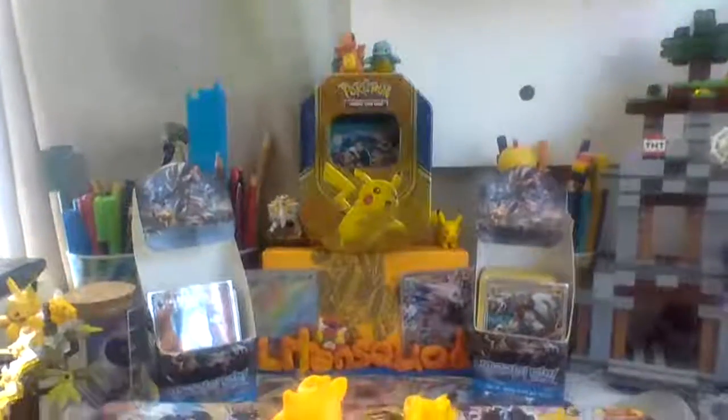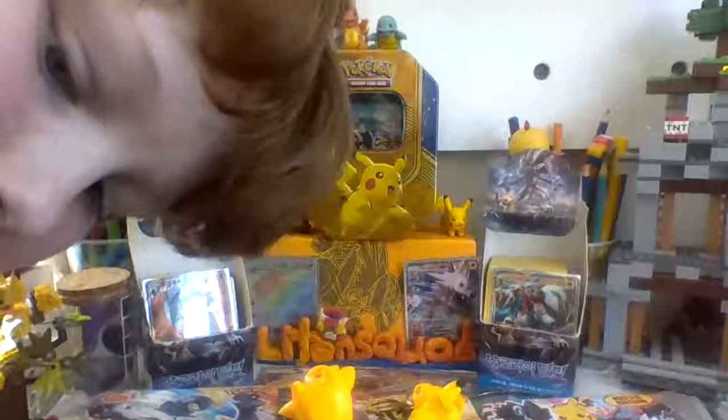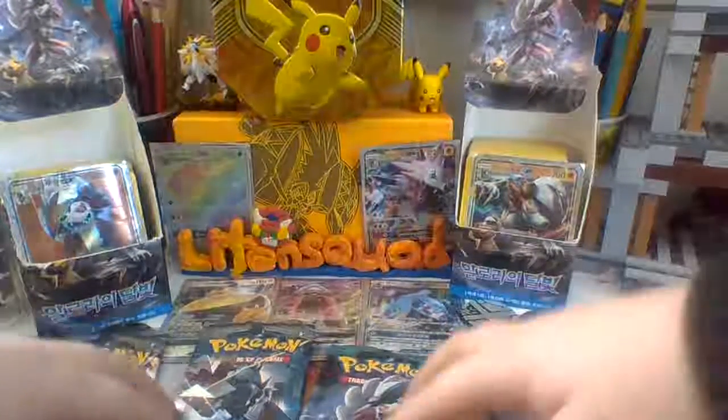Hey guys, Liden Squad back for another video. Today we're actually gonna be using this setup. Look what we have — we have got this Lego brick. I'm kidding about that, but we will need this because I went to my local $2 shop the other day. Sorry, I'm blocking out the camera. I might have to remove these — I'll move all my packs over to my bed.